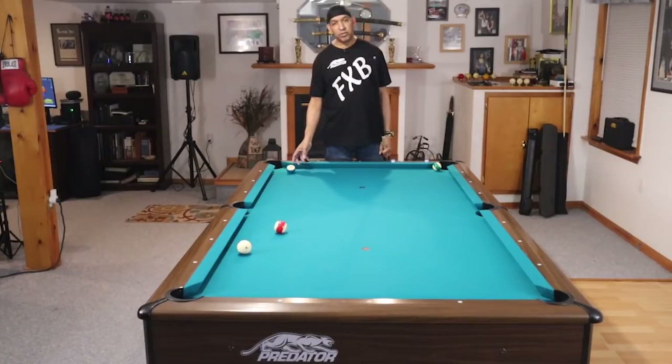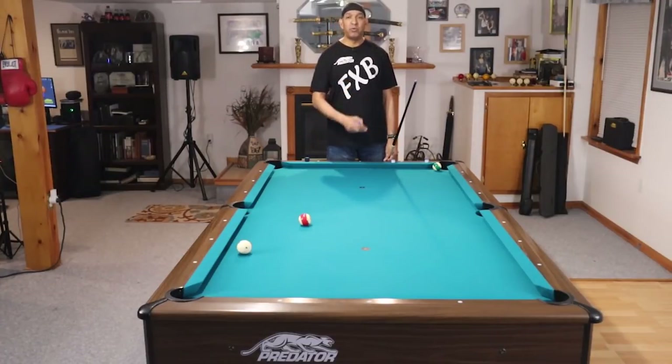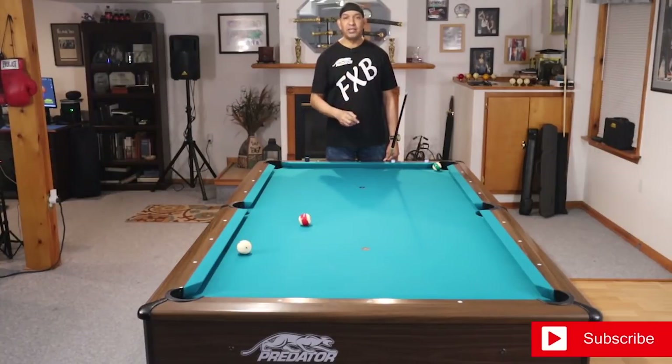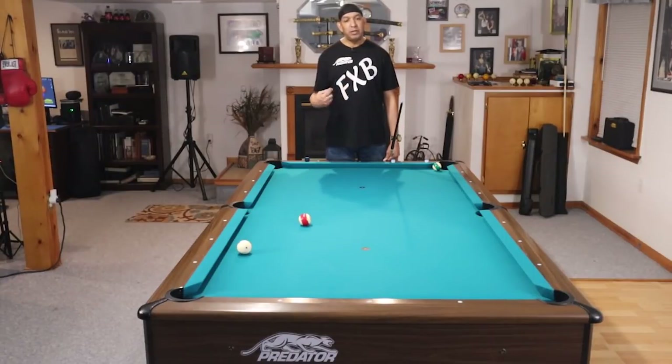Keep in mind, blocking pockets is only going to work on a certain group of players. Most of us don't care that you blocked the pockets, so get your balls in the pocket and run out. Stop leaving balls sitting in front of pockets thinking you'll get it later. Get to them, get them off the table, get shape on other balls, and run out. Don't forget to subscribe, like, follow — hit us on Instagram. For information on lessons go to fxbilliards.com, and if you have any questions, my email address is in the description. Have a great day, thanks for watching.